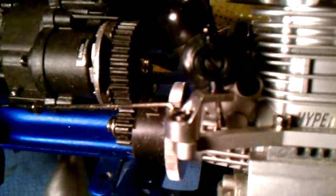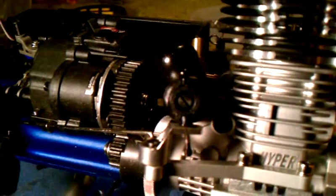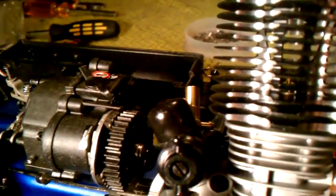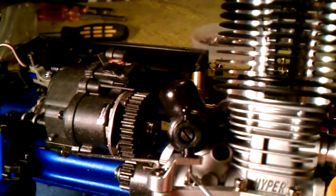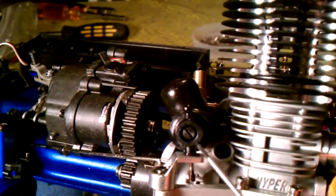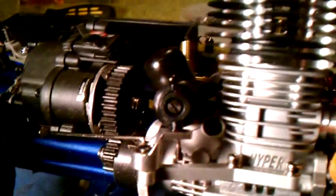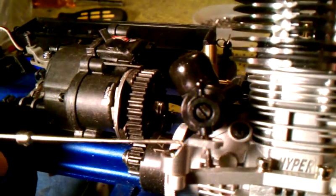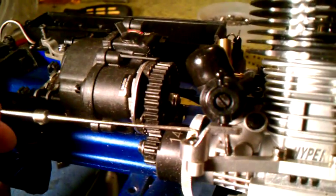This is part of the kit that you get with the big block conversion — this adapter right here. It's an extension for the octa carburetor to go in here. I got that all sorted out and got the linkage hooked up, and it moves that carb in and out just beautifully. That's a big accomplishment right there.